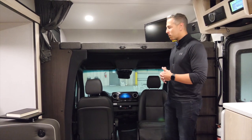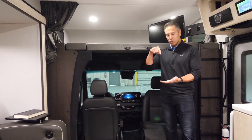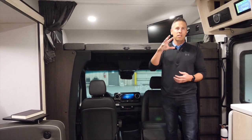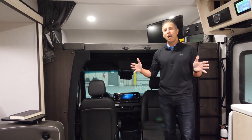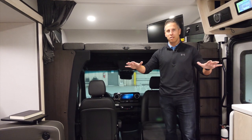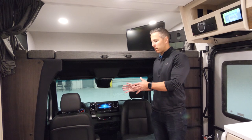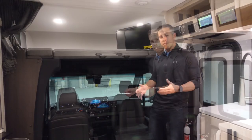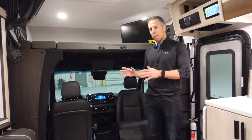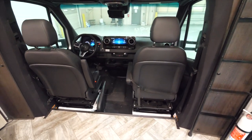That backup camera is what we call Eagle Eye Technology, where it sits on the top of the back wall and looks directly down on your hitch, but it also sees as far out as the human eye can see — on a highway you can see as far as five lanes to spot those blind spots. To learn more about the technology of this Mercedes-Benz Sprinter, please visit our channel on YouTube. This particular chassis has very unique captain's chairs in the sense that both swivel, both have heat, and both have six-way power.